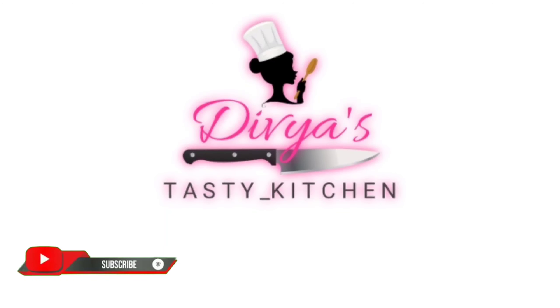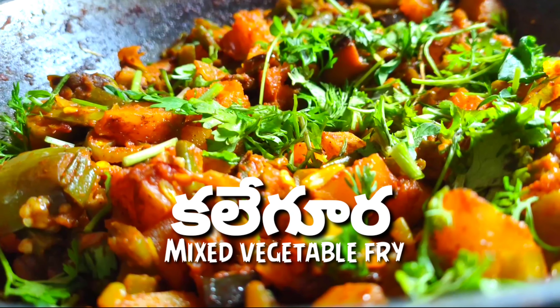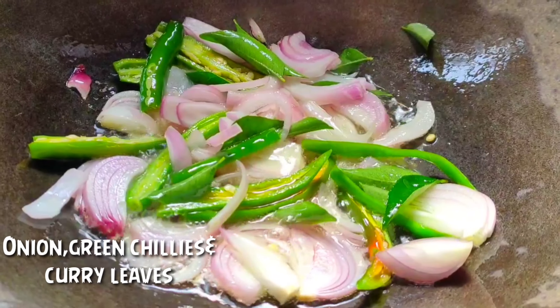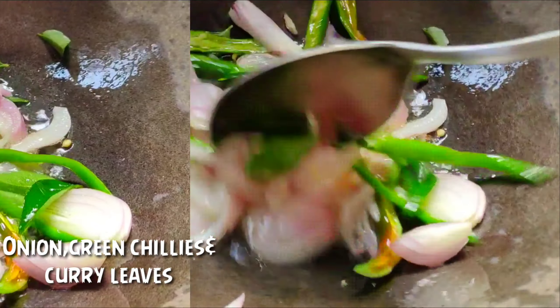I am going to make a mixed vegetable fry. Put half of the oil in the pan. Add 2 to 3 medium sized onions. Put half of the onions in.